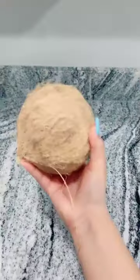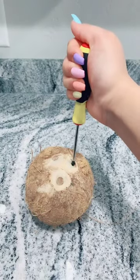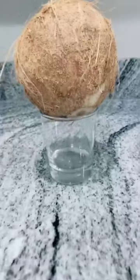I've been really wanting to try this. So you get a coconut, poke a hole in it with a screwdriver, clean it of course, then pour the juice out.